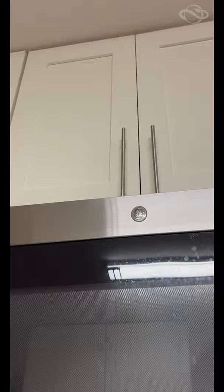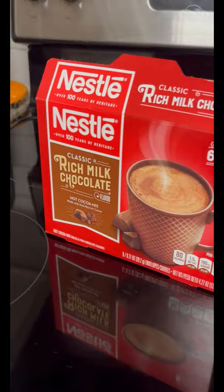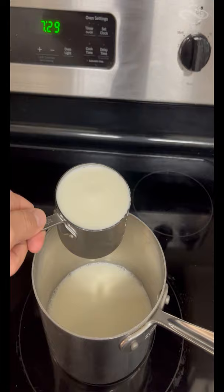Today we're going to be making Bernie Goodwin's hot chocolate. All you need are two cups of milk, two tablespoons of earl gray tea leaves, and four ounces of chocolate.